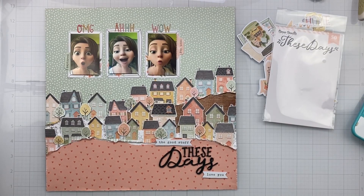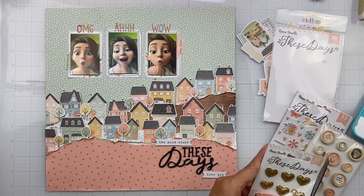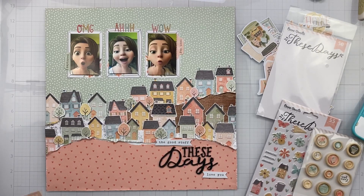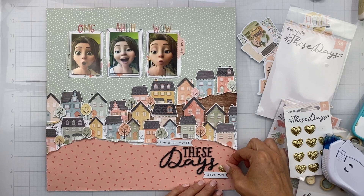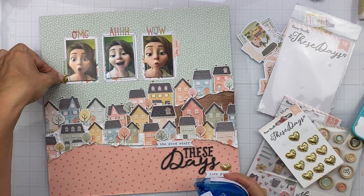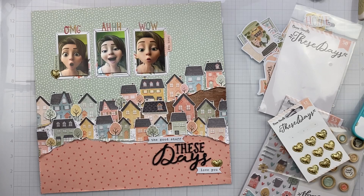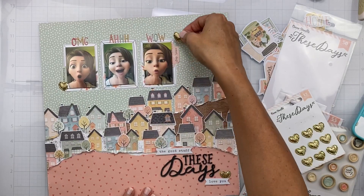I just had to relocate downstairs — we're under a tornado warning, so I'm in my basement with the boys, safe and sound. I used the puffy alphas above my photos, and I found this great little fishtail banner — or a couple of fishtail banners — from the die-cut pieces. These little puffy fabric gold hearts — I need many, many packages of them. I only have one little package and I did not know how much I was going to love them. I have serious FOMO that people get to have multiples and I do not.